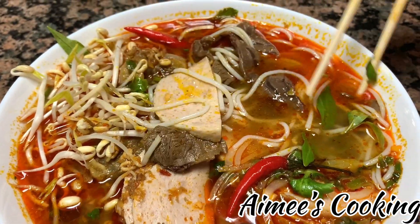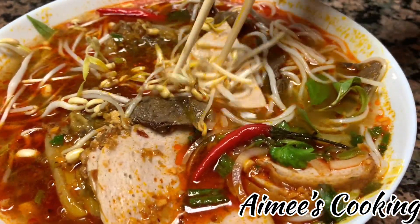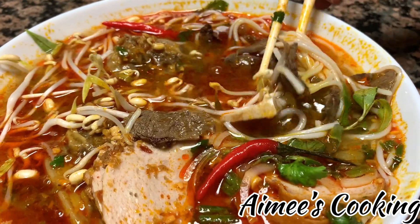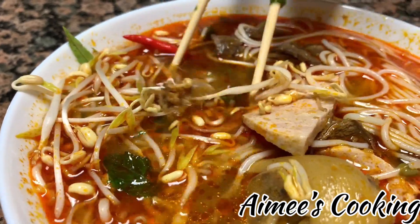Bun bò huế broth is very rich and deep in flavor. It has a very refreshing aroma from the lemongrass as well. It's served with rice noodles, different types of meat, and varieties of fresh veggies and mint.